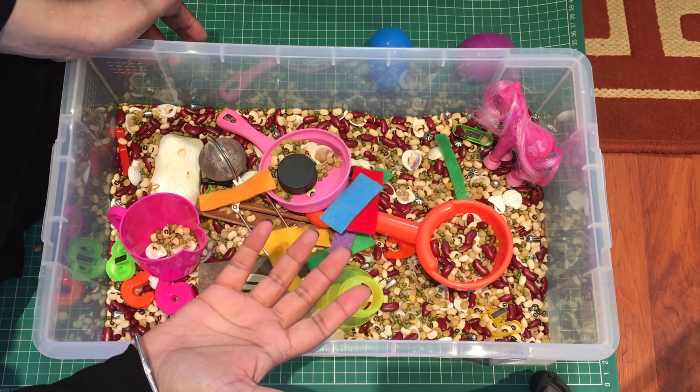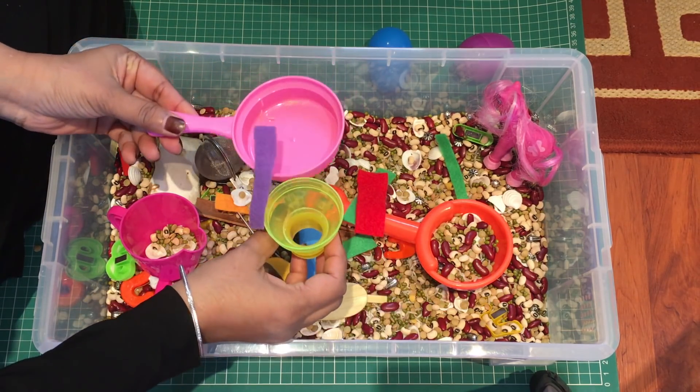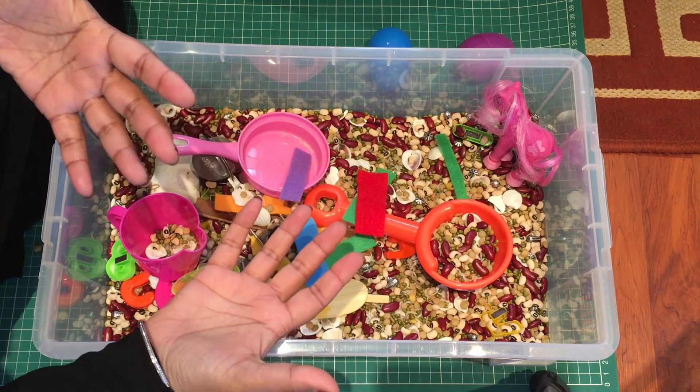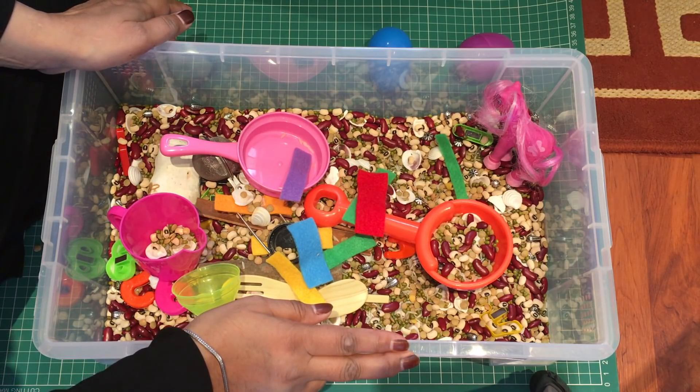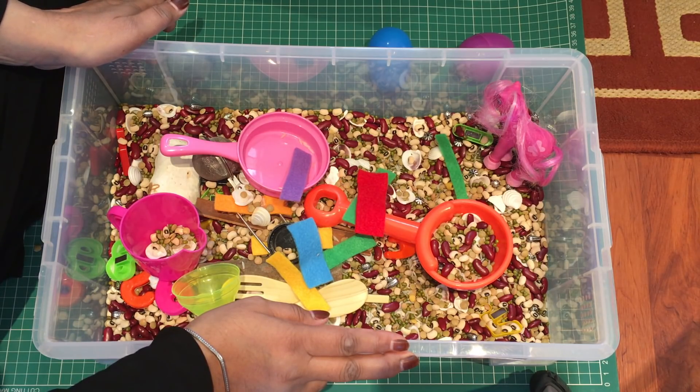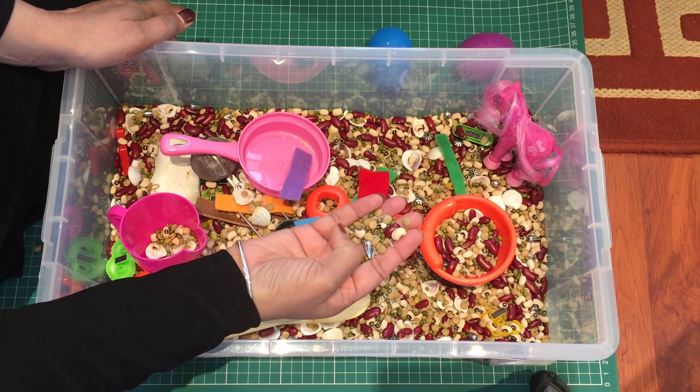This also develops language because you're going to be talking about different types of texture — soft, hard, smooth. The stone is smooth. You're identifying colors, you're identifying size: big, small; light, heavy. There's lots of language going on, and a lot of indirect literacy and numeracy with this sensory box. You will be amazed how long a child can stay engaged and concentrated at one of these boxes.